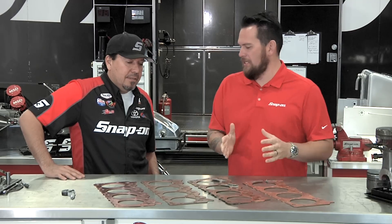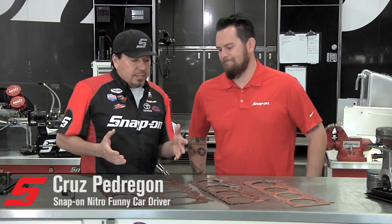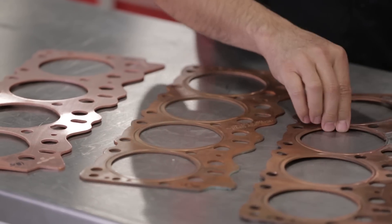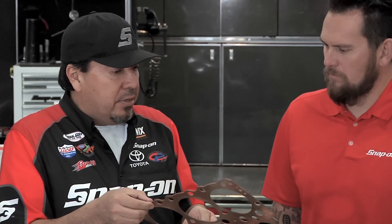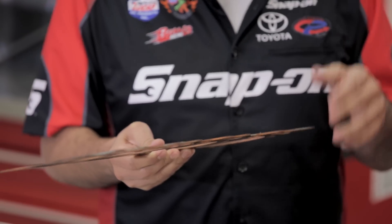Cruz, the smallest part could play the biggest role. What are we looking at here? Head gaskets, or as we like to call them, shims. We have every increment from 70 thousandths thickness all the way up to 125 thousandths thickness. We figure out what gasket thickness we want to give us the compression ratio we're looking for to fit that particular race track.